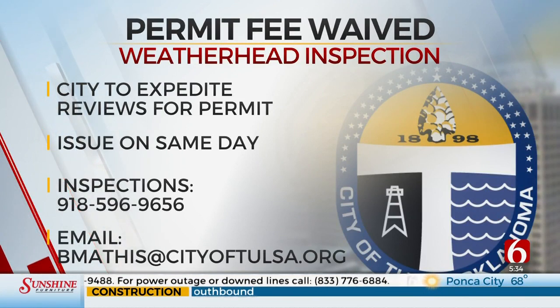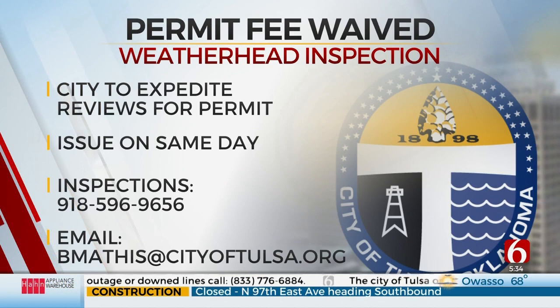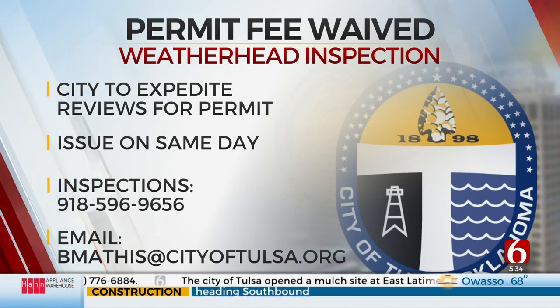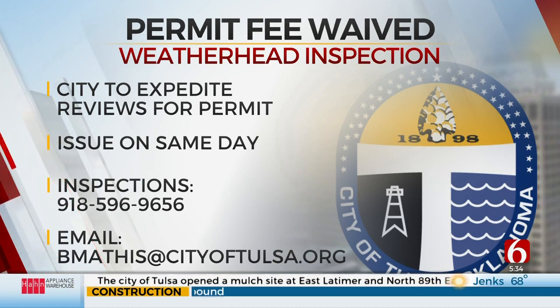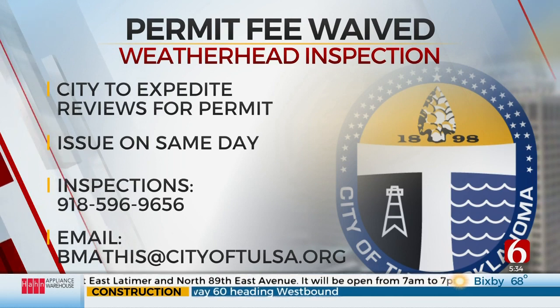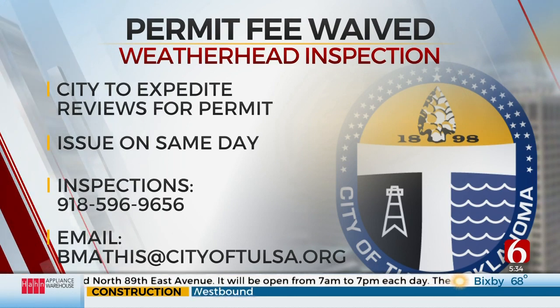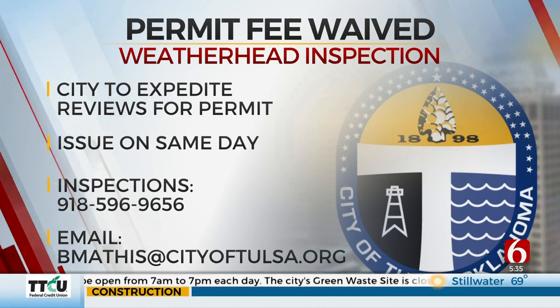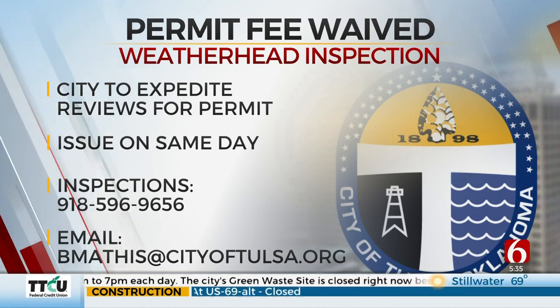The city will expedite reviews for the permits and issue them on the same day. Inspections for the repair will also be done on the same day, and you can schedule an inspection by calling 918-596-9656. Repair permits are not online — they need to be brought into City Hall or emailed to bmathis@cityoftulsa.org. You can learn more by visiting cityoftulsa.org/permitcenter.